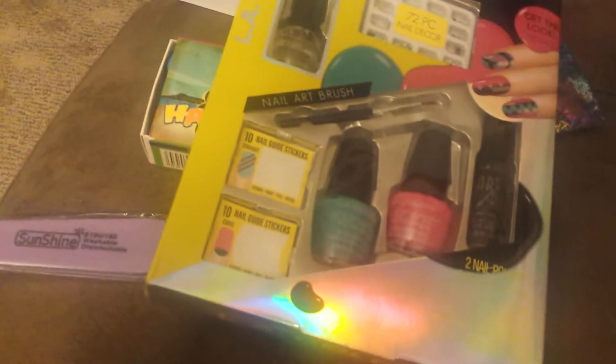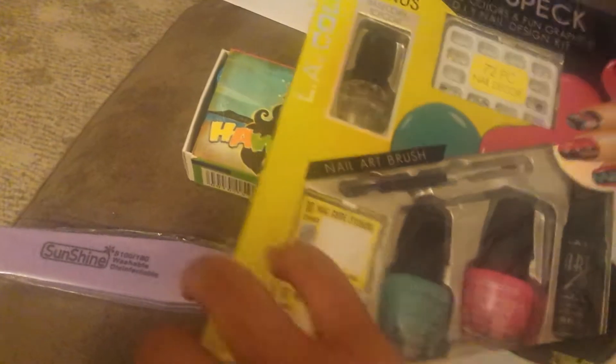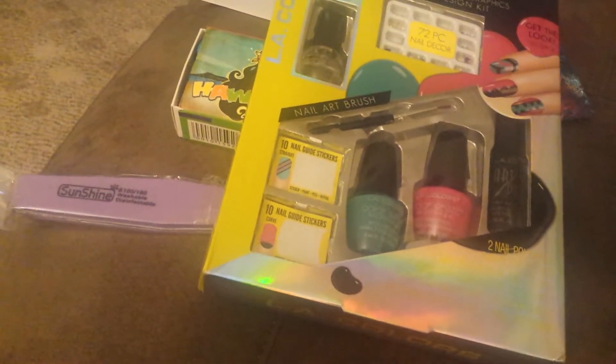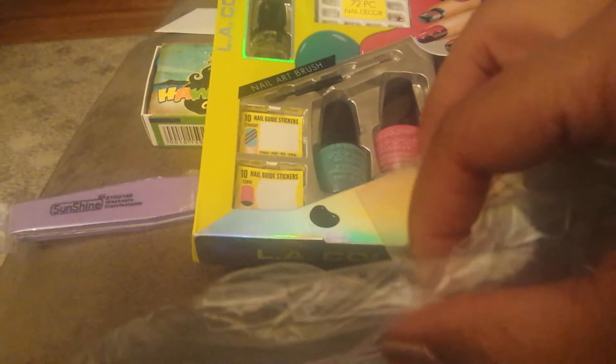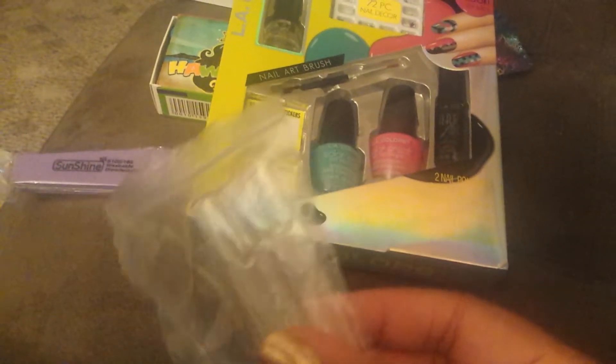Now, last but not least, I have an OPI nail file, 100/180 grit, and I received some clear polish display sticks — it's a little stick with a nail on the end where you can sample your polishes. Thank you, because I did just buy a few new gel polishes. I'm trying to learn more about gel polishes, builder gel, bonding gels, and all that. We are on that chapter in class, and I actually want to try them out and see what they look like.